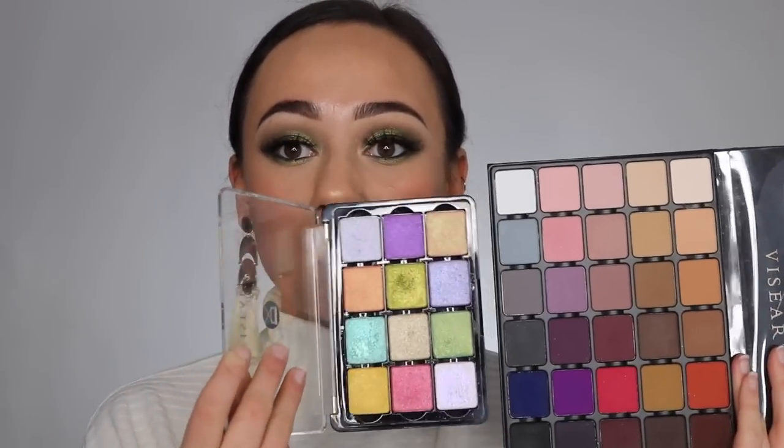This palette is $80, which is very expensive, but Viseart is one of my favorite eyeshadow formulas. As a makeup artist, I really appreciate their packaging because you can take the pans out — they're all magnetic. You can mix and match them with other palettes. I personally think this palette would pair amazingly with the editorial palette, which I really want.